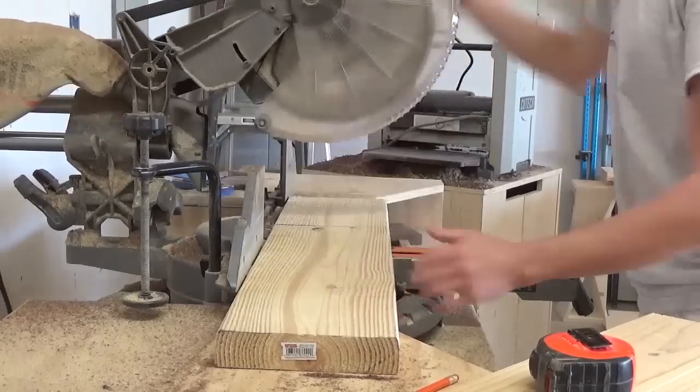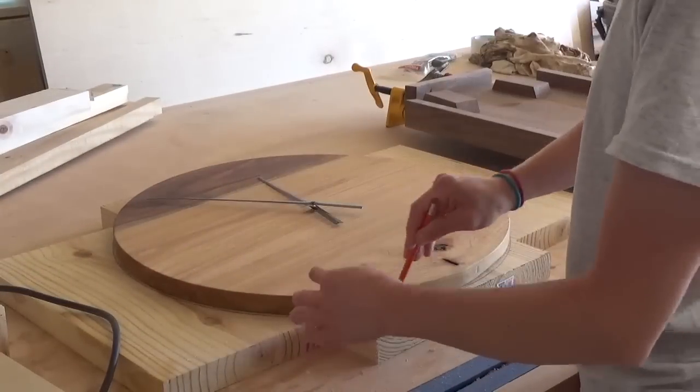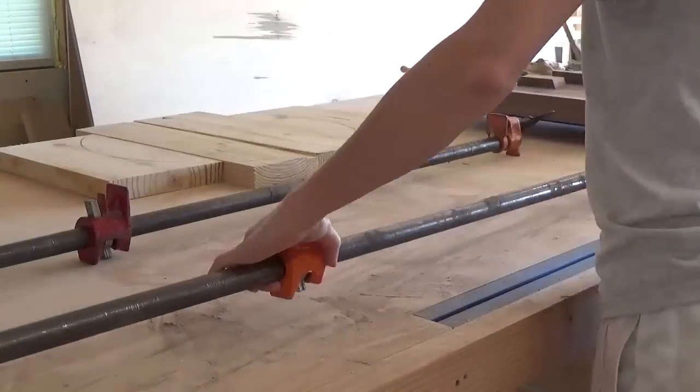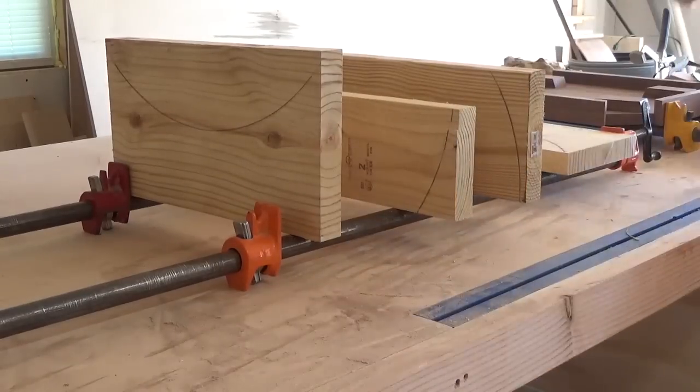After cutting them down to size, I laid them out on my workbench and used an old clock that I had made last year to draw out the circle, because I wanted this clock to be the same size as that one. You can use any round object to draw out the size clock that you'd like. Then I glued these boards up and let them dry.